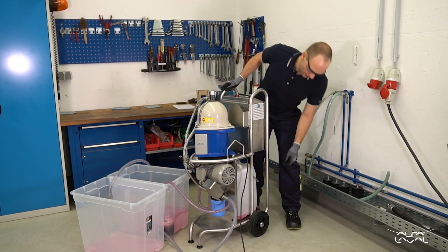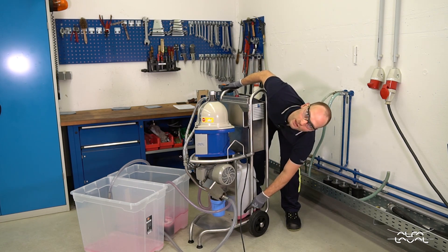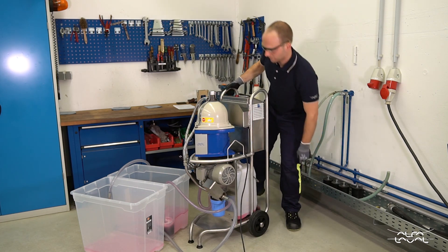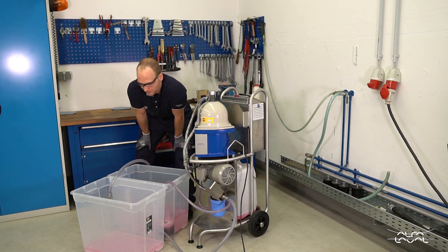Here in the sludge tank there is already a substantial amount of red oil, as you can see. And that's it — easy peasy.